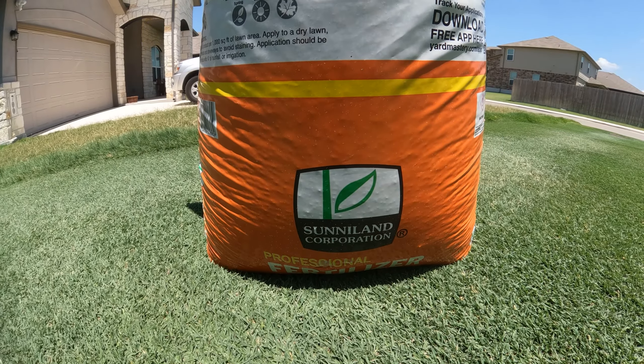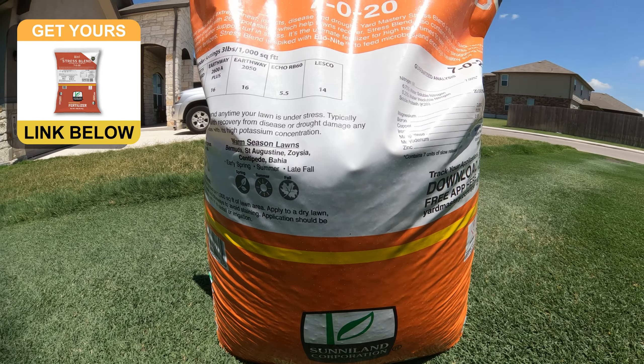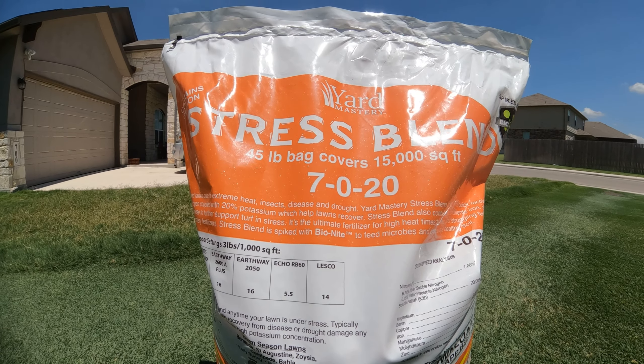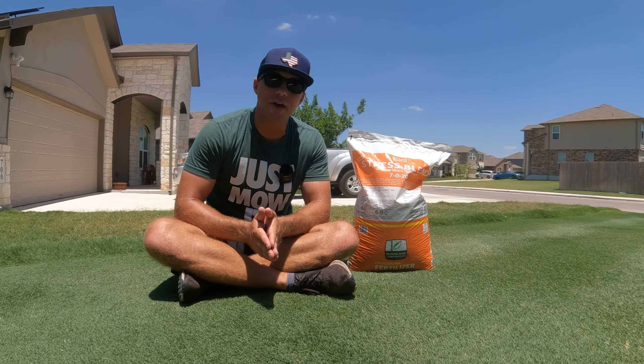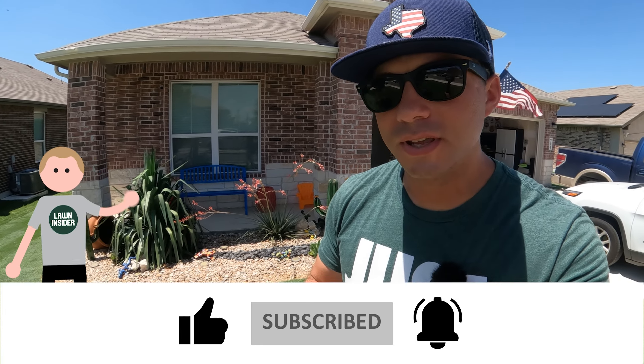The stress blend that I'm going to use this year is from Yard Mastery. Even at bag rate, which is three pounds per thousand square feet, if you use that full rate, you're only going to put down a fifth pound of nitrogen per thousand square feet on your lawn. A little caveat to fertilizing: if your lawn has already succumbed to the heat and the drought and you're already in summer dormancy, then you don't need to fertilize — you would just be wasting that fertilizer. The only thing that's going to wake your lawn up and turn it green at that point is water.